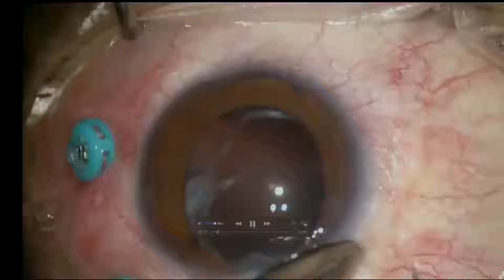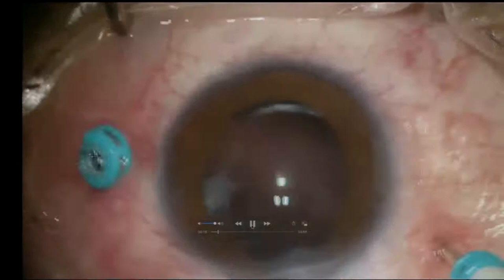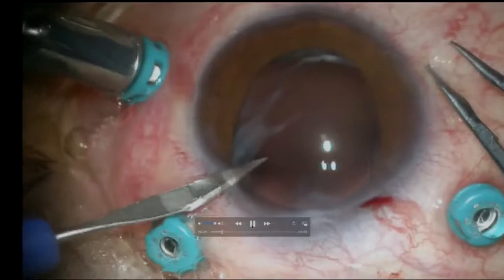The worst case scenario in which you have to place a lens secondarily sutured is a dislocated lens, which is what I'm going to show you right away — that even in the worst case scenario, this is an option which is always available to you.